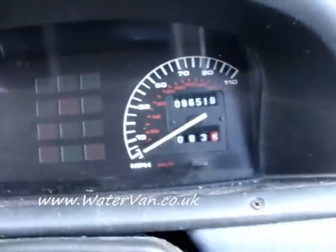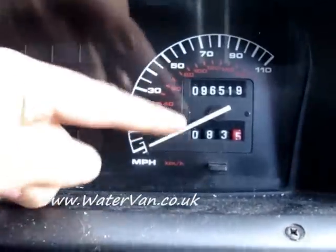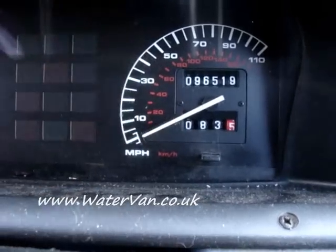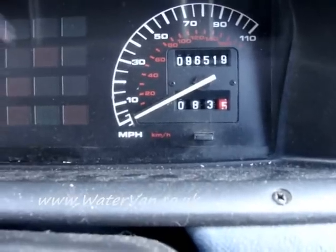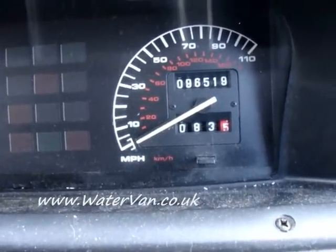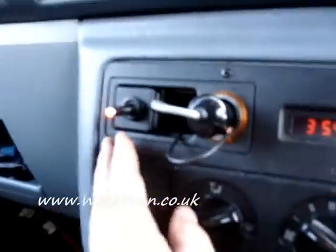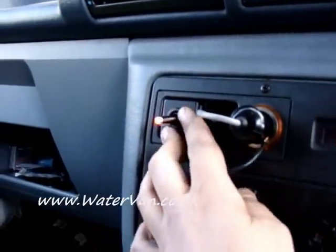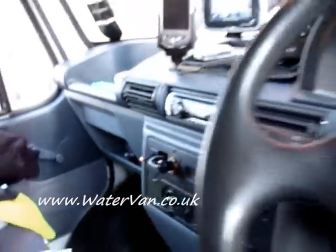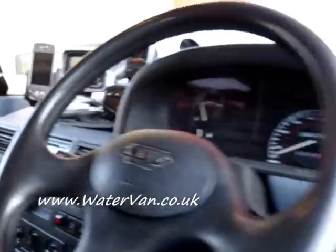Hello. Alright, you can see my little mileage counter there. The last time I filled up was 83.5 miles ago, and that's when I switched on my switch which controls the HHO production, which is inside the engine. I'll show you now.